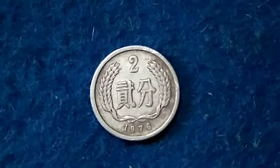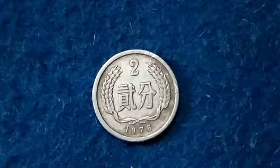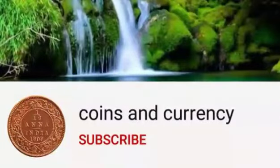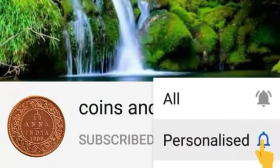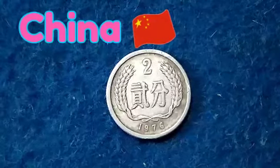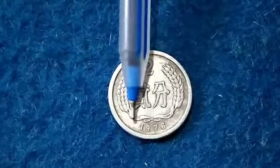Hi viewers, welcome back to our channel Coins and Currency. Today in this video we are going to discuss about China's 2 Fen coin. Before going into the video, please do subscribe and tap on the bell symbol so you will get every one of our latest videos and can watch every video without missing any.